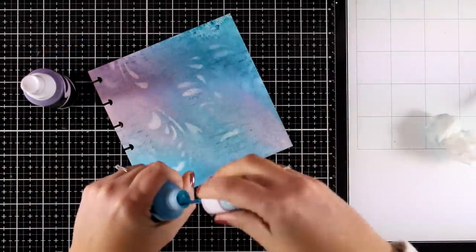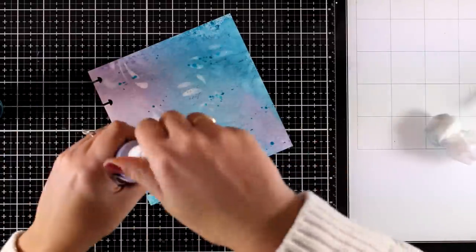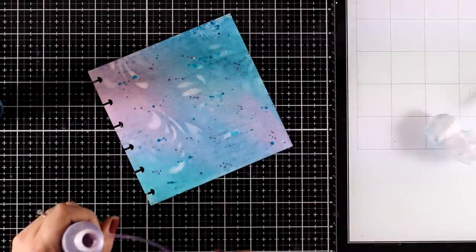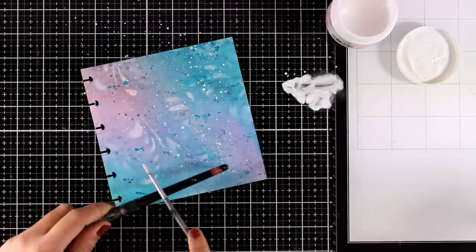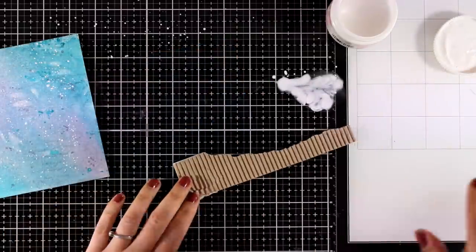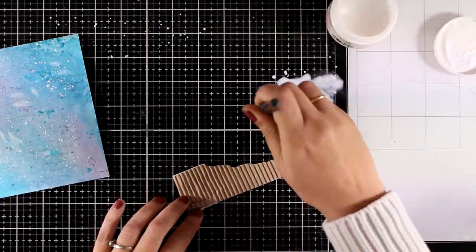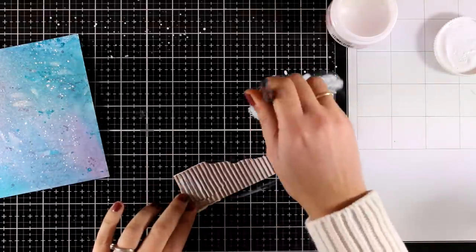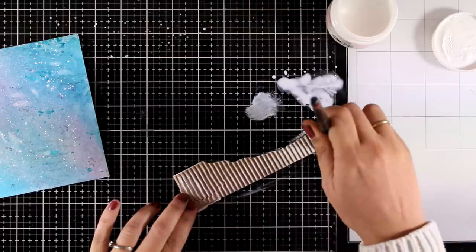Now it's time to do some splashes. For that I will use the same spray inks I used for the background — I'm not introducing any new colors because I don't want to make my background look too busy; I like it as subtle as it is. I'm also going to add some white splashes using white gesso diluted with water. Since I have my gesso out, I grabbed a scrap piece of corrugated cardstock and went over it with gesso using a completely dry brush — doing a dry brushing technique, adding a little bit of gesso only at the peaks.